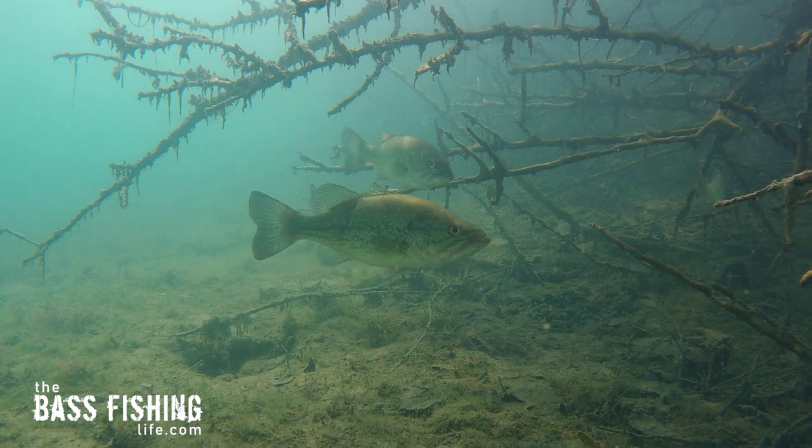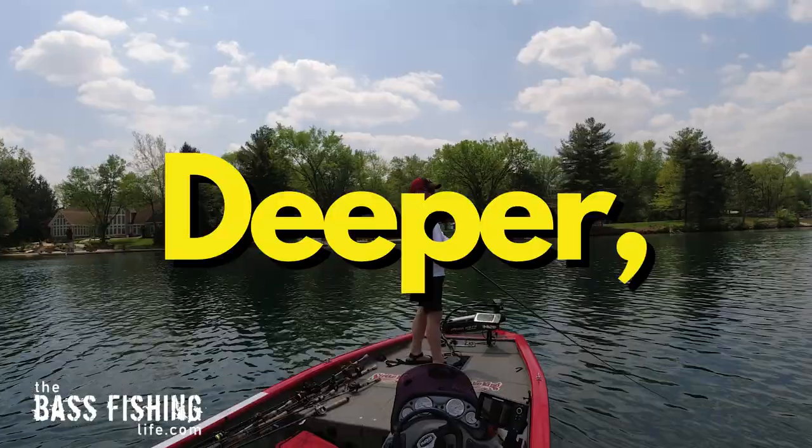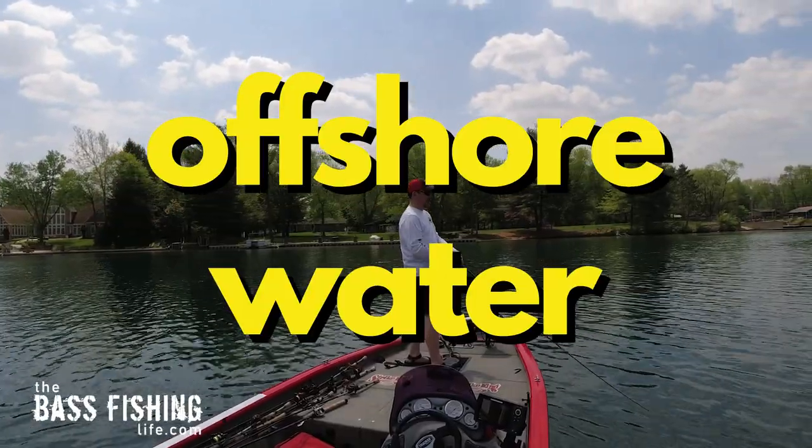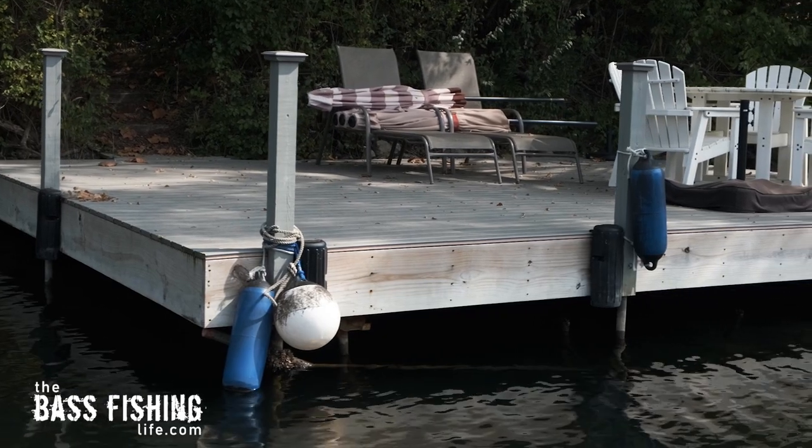As far as crankbait fishing and angles go, there is a slight difference between fishing crankbaits in shallower water versus deeper or offshore water, but it can be done with both. So let's start with shallow water crankbait fishing. As I mentioned, it's so easy to fall into that trap of just casting down the shoreline and hitting things the way that we always do.